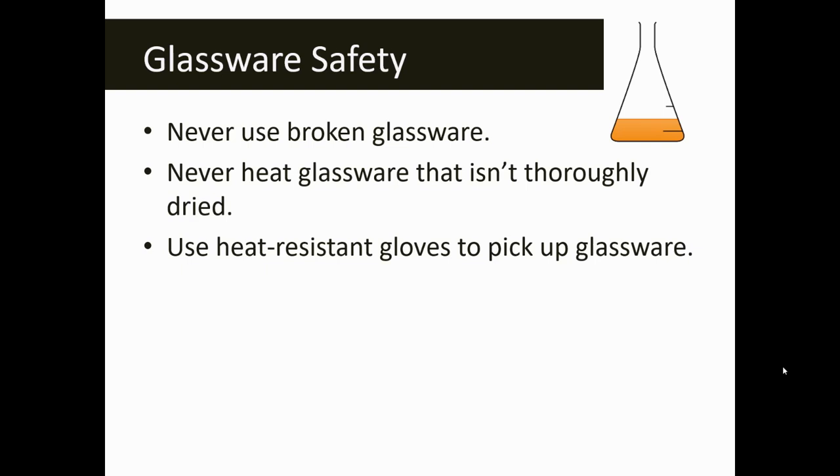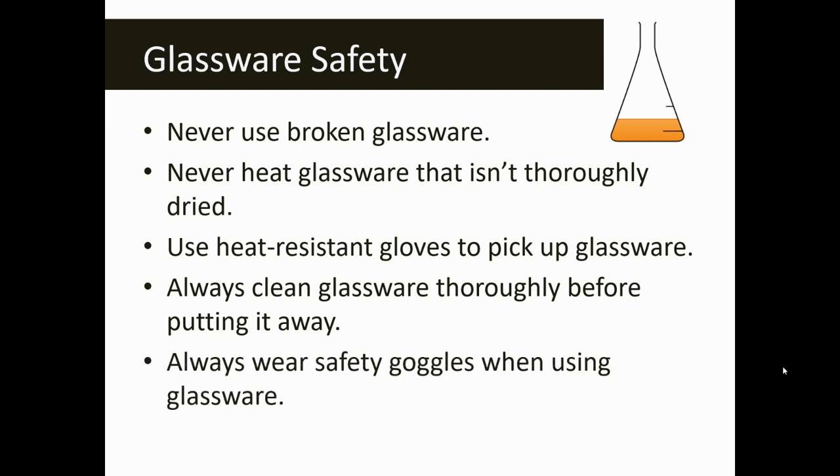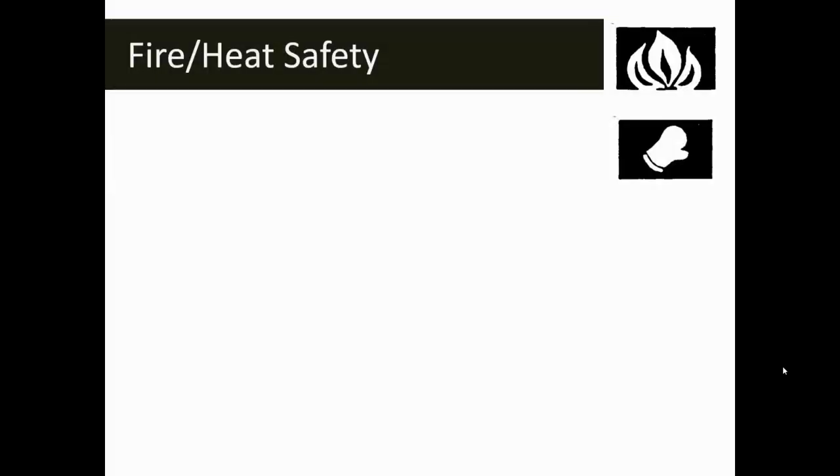Use heat-resistant gloves to pick up any hot glassware. There are also times where we'll want to use tongs or test tube clamps to transport hot glassware. Make sure that you always clean your glassware thoroughly before you put it away — clean and wash everything according to your teacher's suggestions. Make sure that you are wearing safety goggles anytime you use any sort of glassware in the lab.